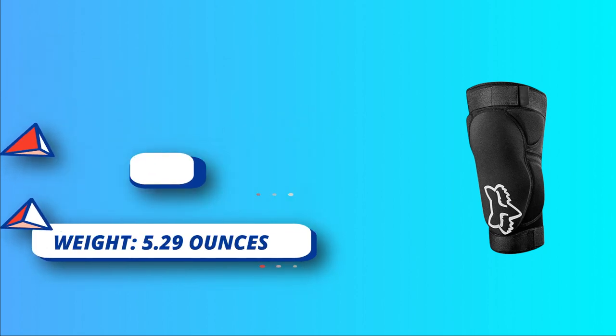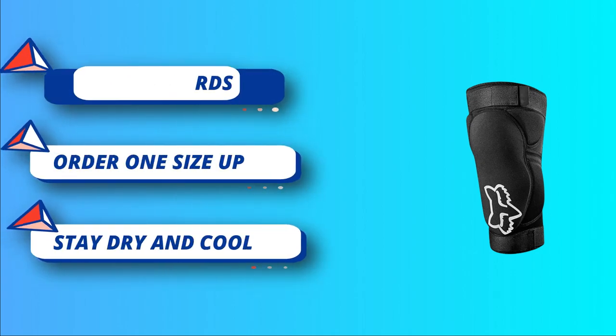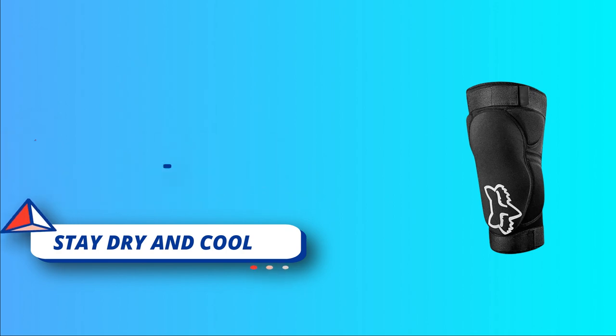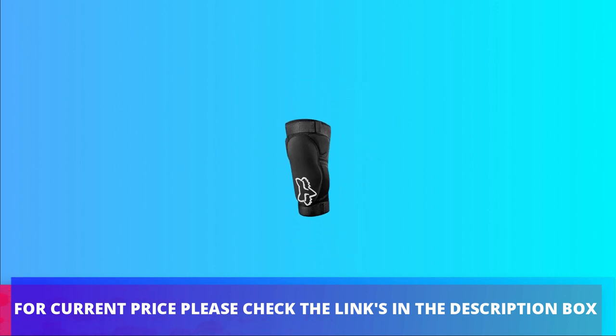Fox Racing has maintained its position as the innovation leader in the MX industry by designing and producing motocross gear and apparel for the world's best riders. For current price, please check the links in the description box.